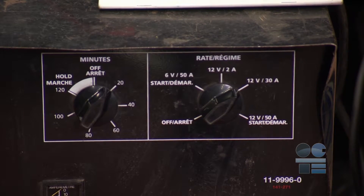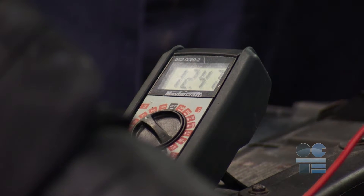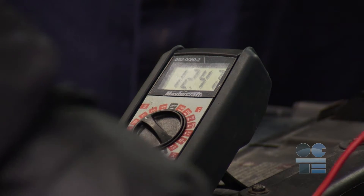Turn on the charger to the correct settings for voltage, rate, and time needed. We can verify that the battery is charged by testing its voltage with the charger turned off.